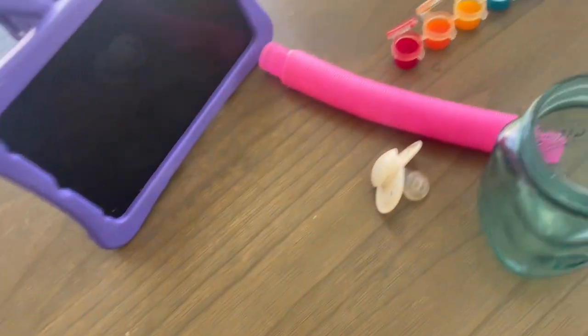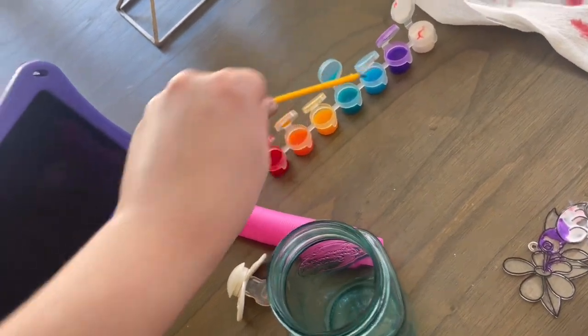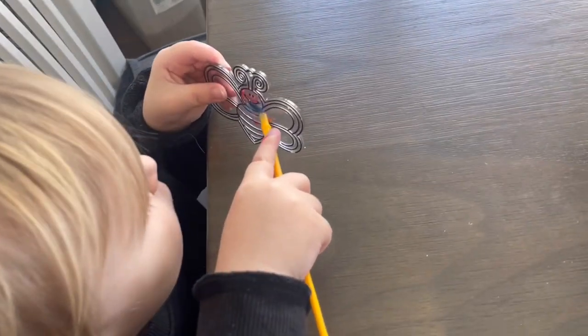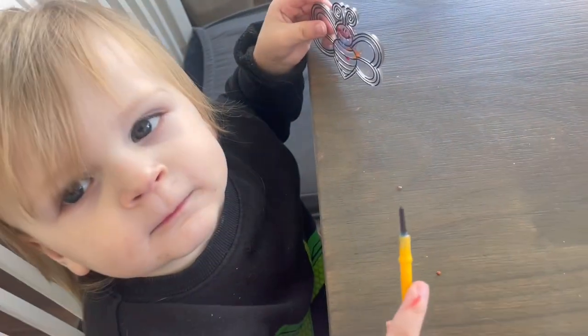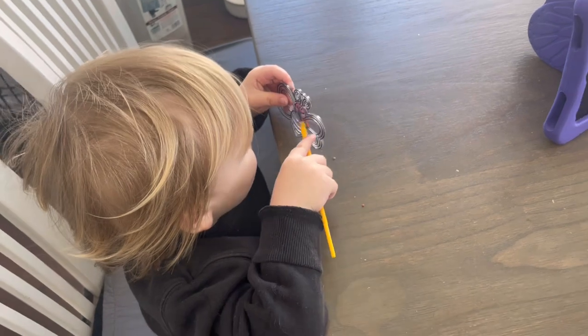I'm going to give you another color, Bash. You want blue? You paint that — you paint yours. That looks really nice. We don't eat it, though, okay? No eating the colors. Mom, can I have a napkin?